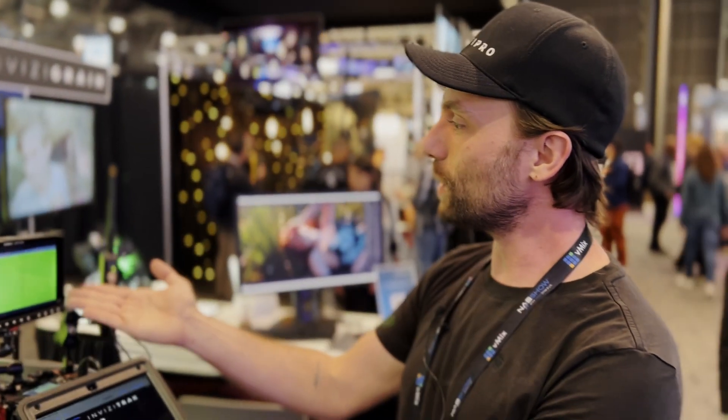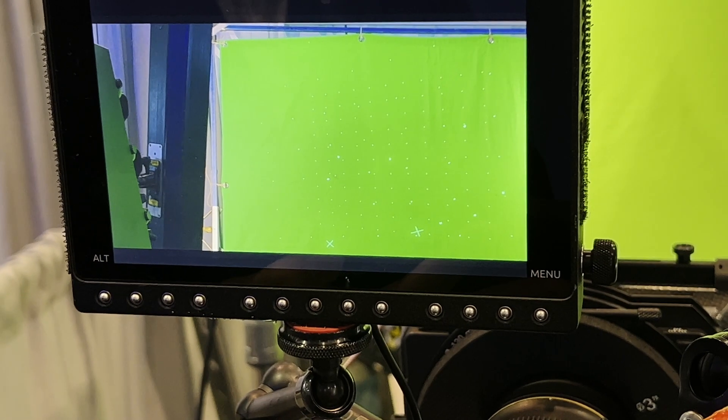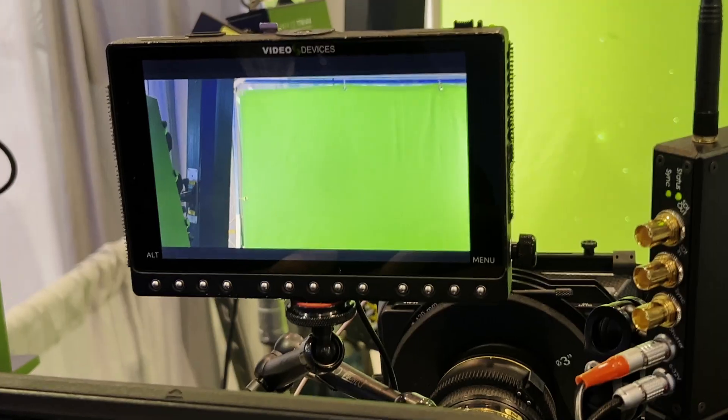On InvisiTrack you can actually see on the camera an even set of frames which gives you a view of the markers — great for a visual effects supervisor or camera operator to make sure you have markers there. But you can invert the phase on the system, which will give you a completely clean feed so that clients or directors can see a totally clear, undistracting green screen.